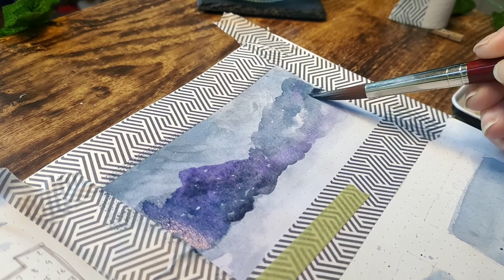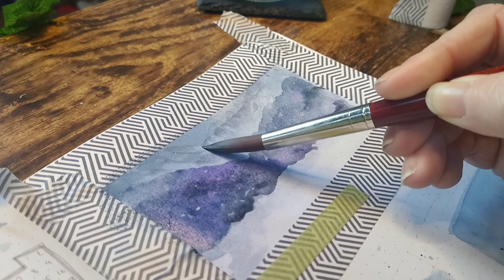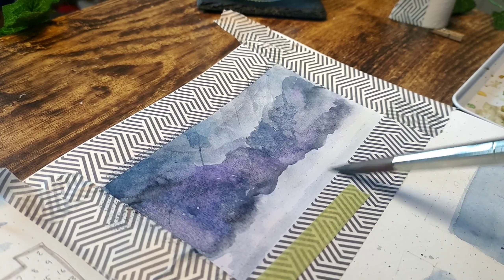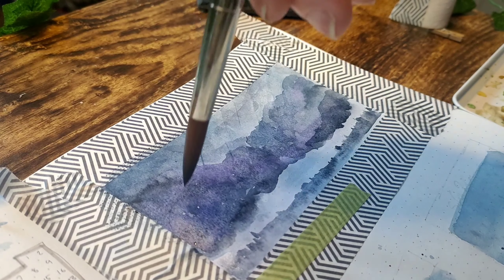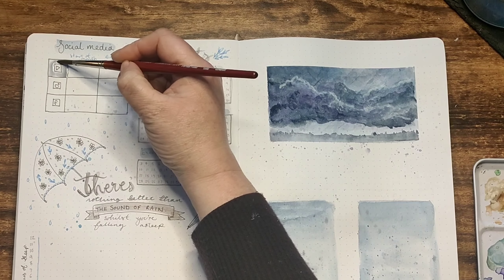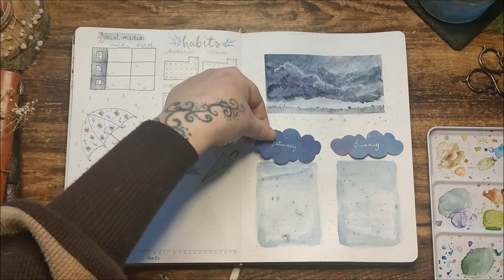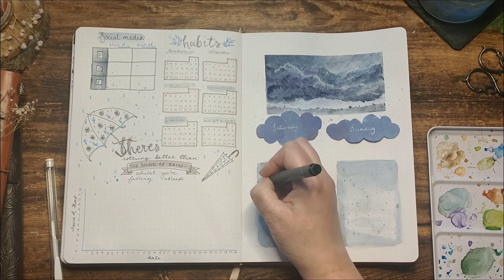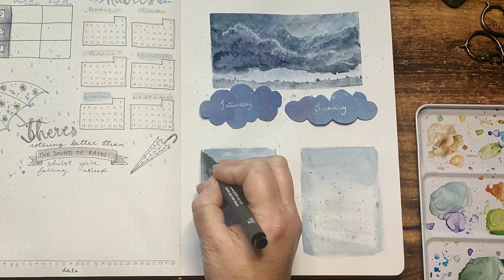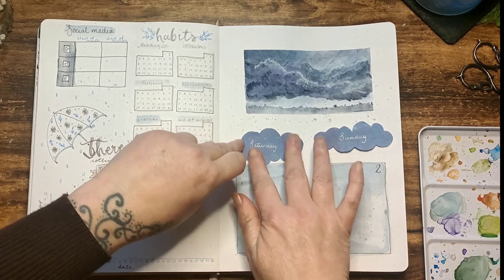I wanted my sky to be quite stormy looking and dramatic, building up lots of Payne's Grey, indigo, and purple to create dark stormy clouds. Underneath I considered an ocean with a boat but then decided to add the skyline of a town instead, with a few light flicks of paint to create the illusion of heavy rain. With the mini painting complete I added some Payne's Grey to the social media tracker on the other side, and using leftover paper from the calendar page I cut out cloud shapes and wrote Saturday and Sunday in white gel pen. I added outline to the daily boxes with the grey fineliner, added dates, and then stuck down the cloud labels using Pritt Stick.